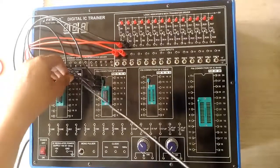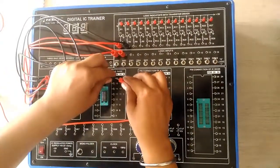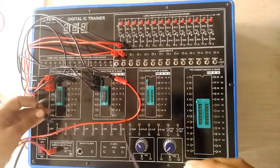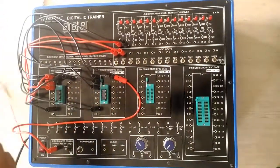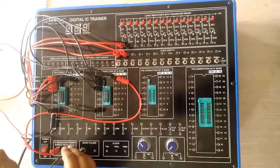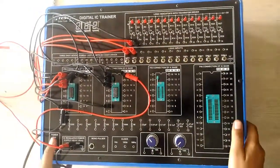For the power supply, connect the 14th pin of both ICs to the power supply. Now connect the ground — connect the ground pin of both ICs. Once the connections are complete, for the truth table you can refer to the lab manual. Now I am switching on the power.